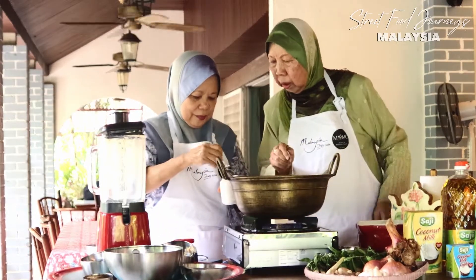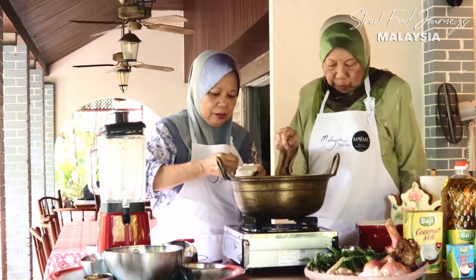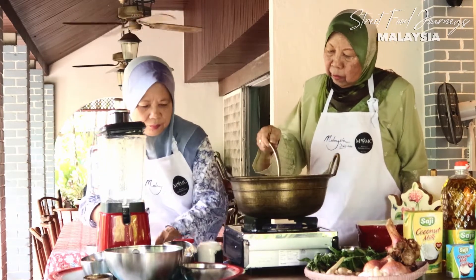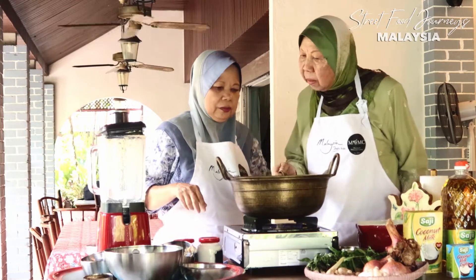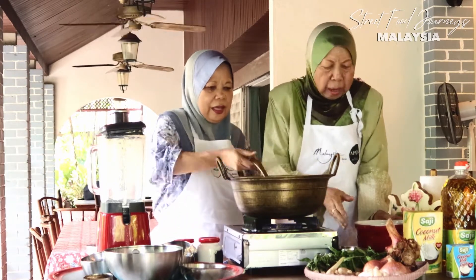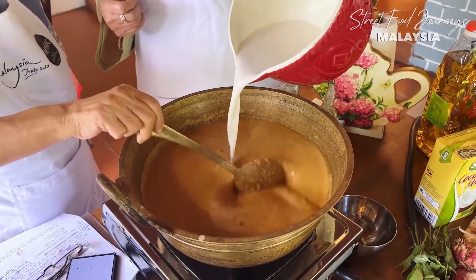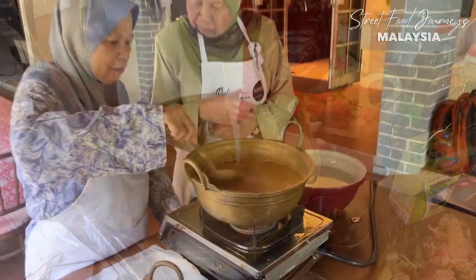We add Himalayan salt - that's from saji. Having added the Himalayan salt, the final step is to add the coconut milk and let it simmer. For the base we also use the thick coconut milk.